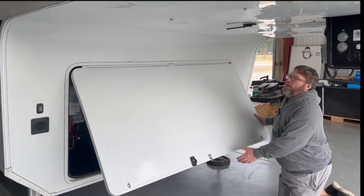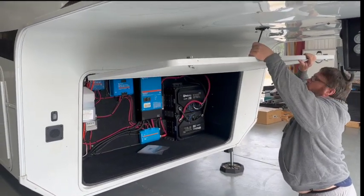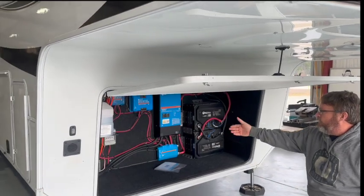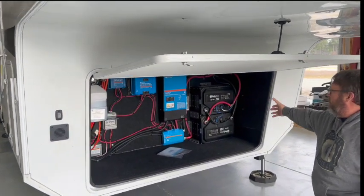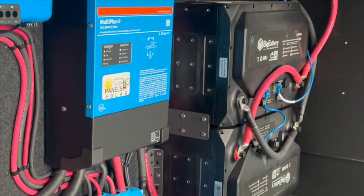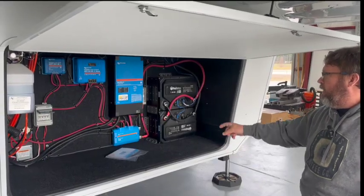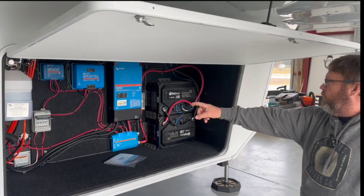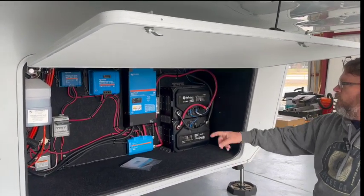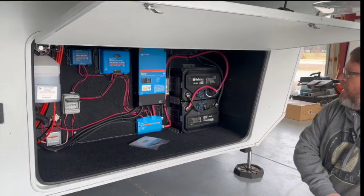That gave us a lot of flexibility to build the system up front. When you look at the system, we have our two Big Battery Husky 2 batteries wired into the inverter going through a Lynx distributor. We've got the two solar charge controllers and then a circuit breaker for the feed coming down from the panel.